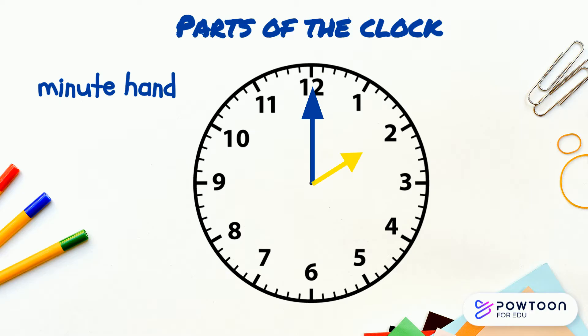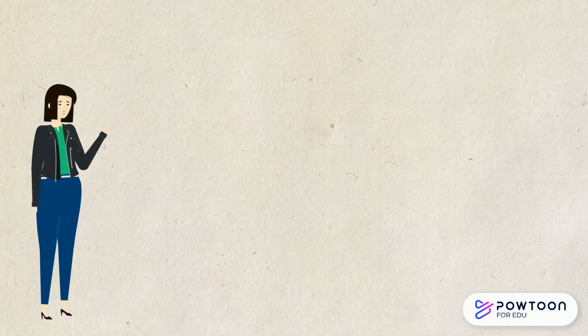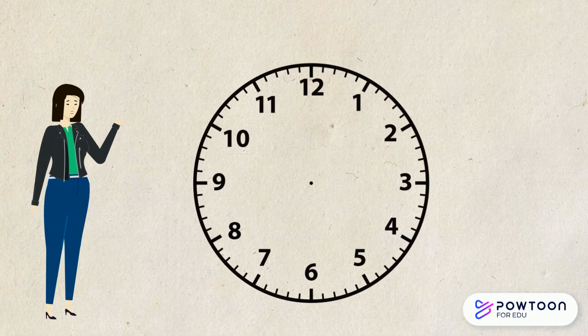Then you get the shorter hand. This is known as the hour hand. It moves a lot slower than the minute hand. It shows us what hour we are in. Now that we know the different parts of the clock, we can start telling the time.